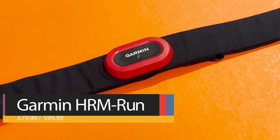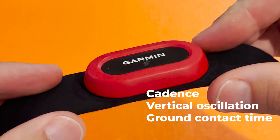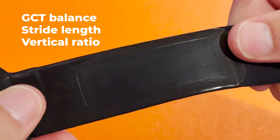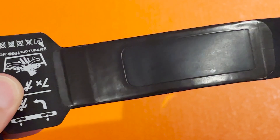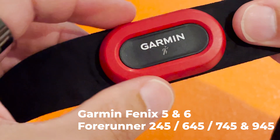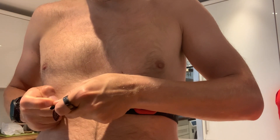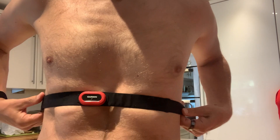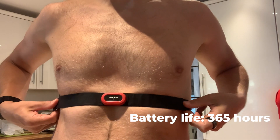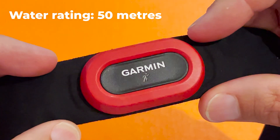Garmin's run-specific chest strap, the HRM Run, is all about adding extra running metrics on top of heart rate tracking. Like the Wahoo Ticker X and the new HRM Pro, it tracks cadence, vertical oscillation, and ground contact time, but you also get ground contact time balance, stride length, and vertical ratio. With some compatible Garmin watches — including the Fenix 5, Fenix 6, Forerunner 645, 935, and 945 — you can also get running power. These stats can be broadcast to other ANT+ devices. The HRM Run is the second heaviest strap on this list at 59 grams, there's no built-in storage for workouts, you get 365 hours of runtime on a single coin-op battery, and it's waterproof to 50 meters.